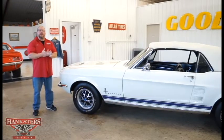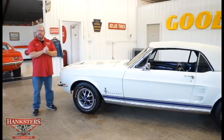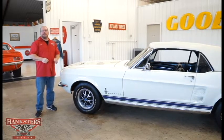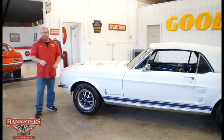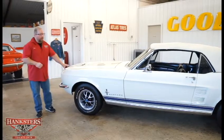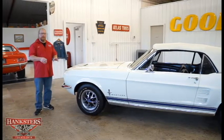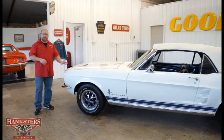John Oaks here with Hankster's Hot Rods, and today we've got another new addition to our inventory — a 1967 Ford Mustang convertible. Wimbledon White with blue stripes on the lower body, a very nice and classy color combination for this car.